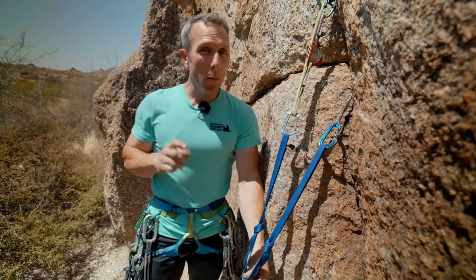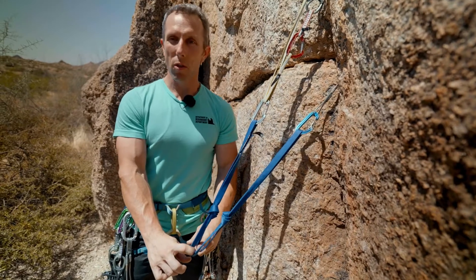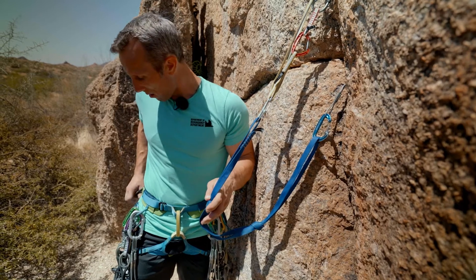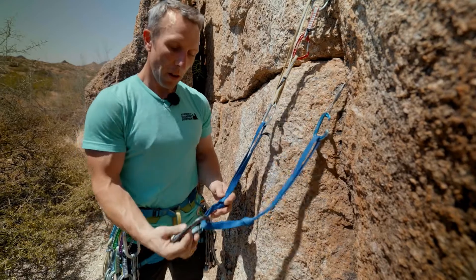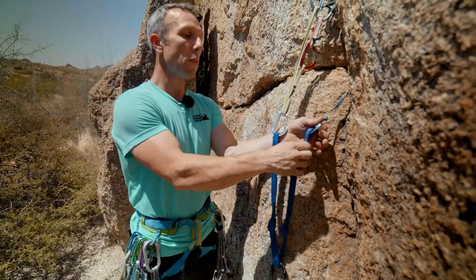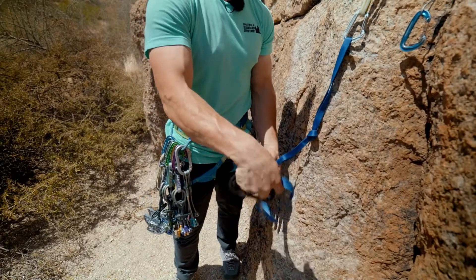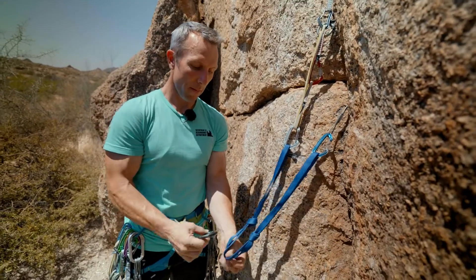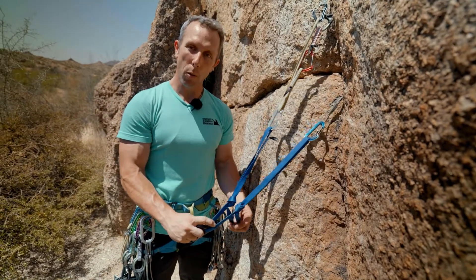So I've created something similar to the quad, but notice there's only two strands here. And just like the quad, if I clip in to both of them, I'm going to lose my redundancy because if this anchor should fail, this will fall out. Also, if I clip into one and this strand were to be cut, it will also fail.